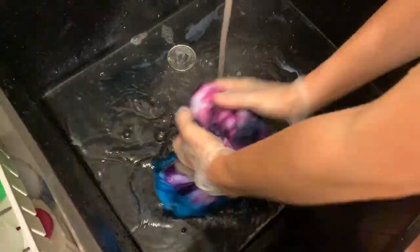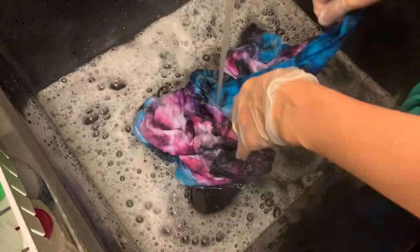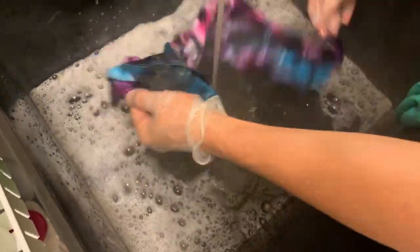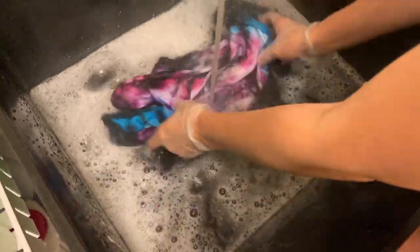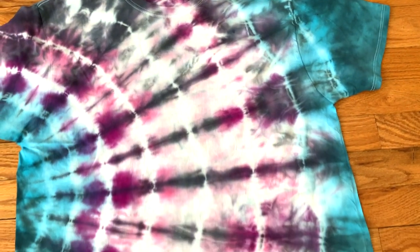Once the water ran clear, I changed to hot water and used Synthrapol, also known as Dyer's detergent. You can also use regular laundry detergent, but Synthrapol will prevent the dye from bleeding, which is why I like to use it on my tie-dye. After hand washing, I put it in the machine and washed it on hot with more Synthrapol, then dried it on hot.